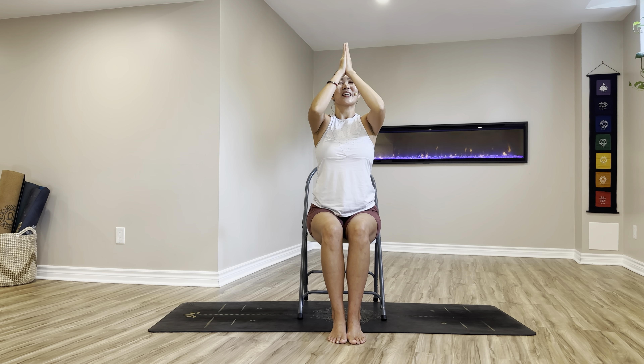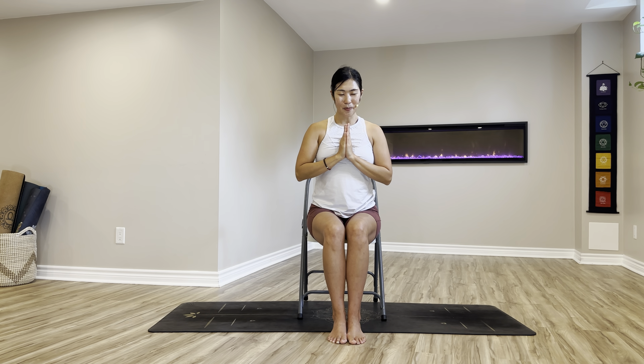Now let's drop the feet down and sit up tall to finish. Extending arms up over your head, bringing beautiful positive energy down to your heart center. Keep your eyes closed. Feel your heartbeat just for a moment. Beautiful, take a full breath in with lots of gratitude. Big sigh. Thank you so much for taking this time for your body, mind, and energy. Thank you so much for letting me be your guide on the journey of yoga. I'll see you again in the next class. Have a beautiful rest of your day. Namaste.